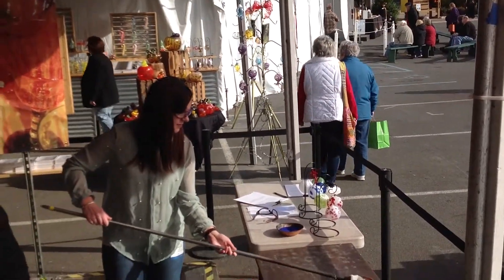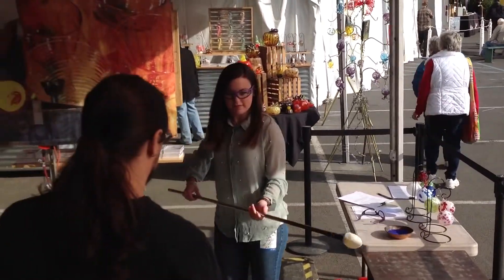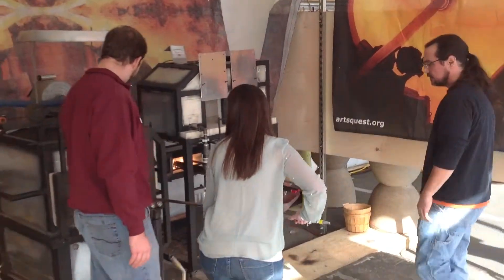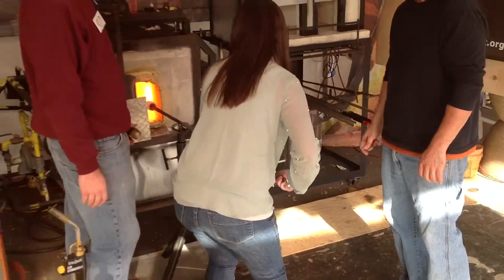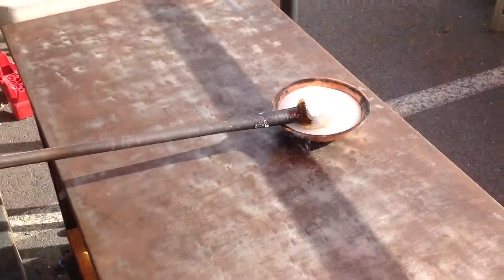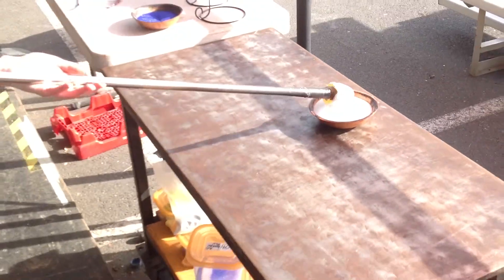Now you're going to just turn around. Take that back a little bit, turn around. 2,000 degrees. Don't worry — that's just the ball.